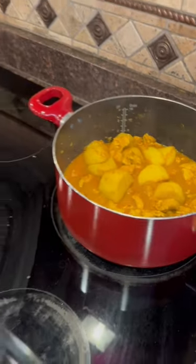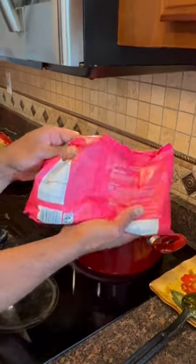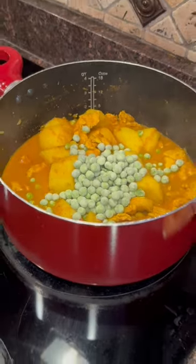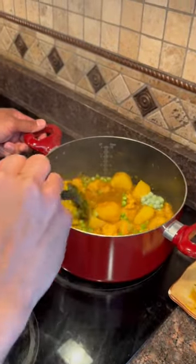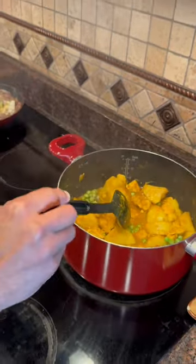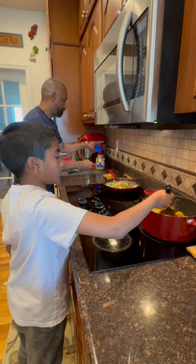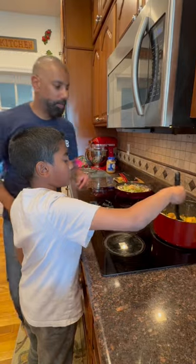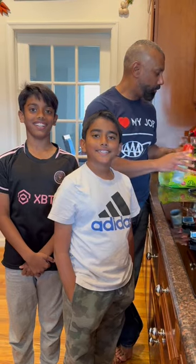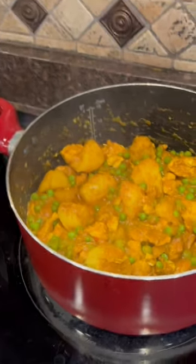Right now we're also going to add some peas to the chicken curry, but you can add whatever vegetables you want — some people add cauliflower, some people add green beans. We're going to add our frozen peas because they taste great with the chicken curry. We're mixing, and we're going to let that simmer for a while. Give it a good stir, Nicholas. We have finished our chicken curry with peas, potatoes, and chicken with all of our good curry sauce.